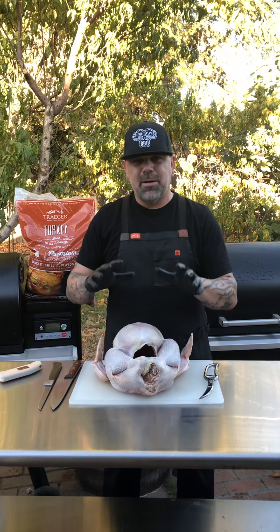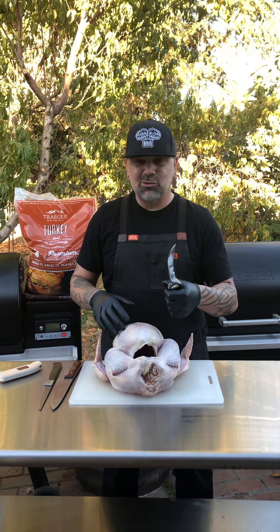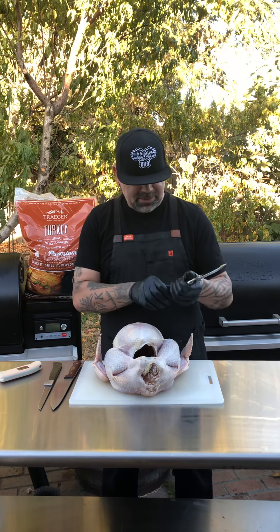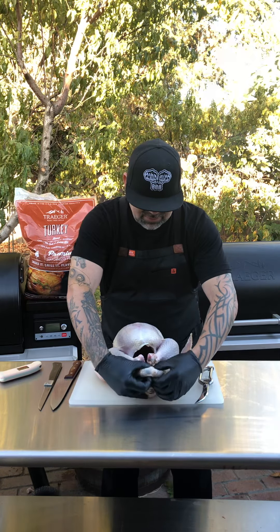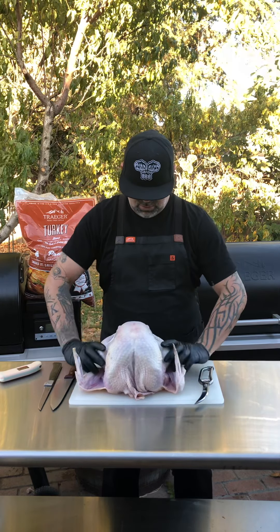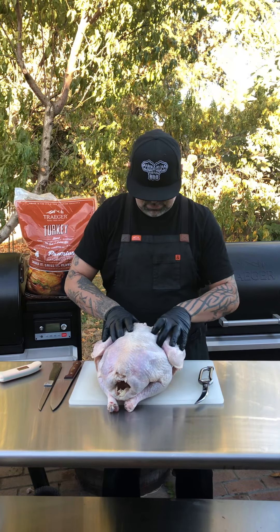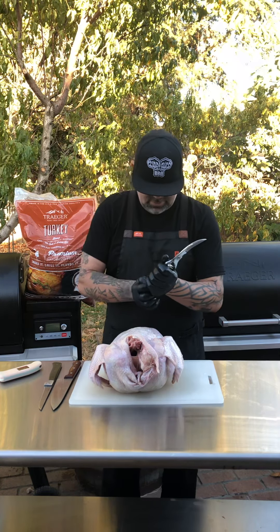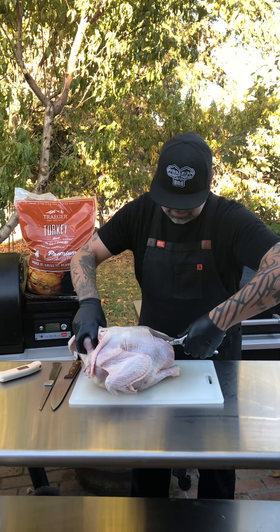When you're spatchcocking a turkey compared to a chicken it's a little tougher — the bones are thicker — so you're gonna need some better shears than you'd use for chicken, and a sharp knife on the side. This is a Butterball turkey, all tucked and everything. I've already taken out the inside. We're gonna flip it — here's the breast meat — flip it over and literally just take out the backbone. I'm gonna start back here with these awesome shears from Messermeister and just start cutting.